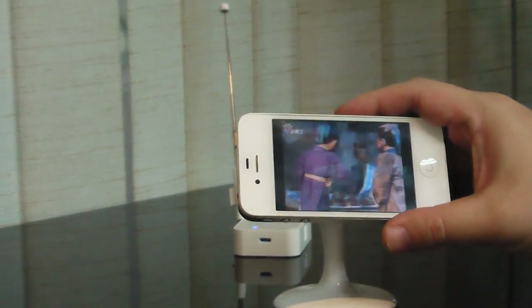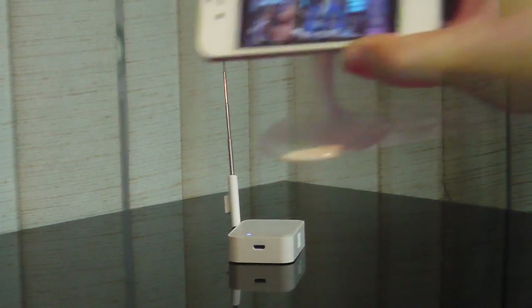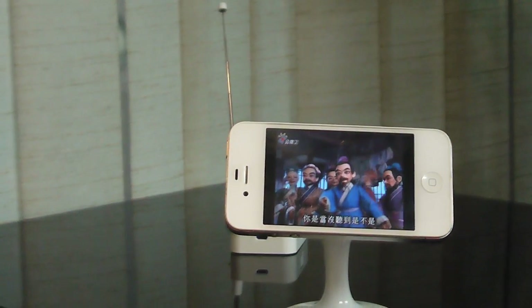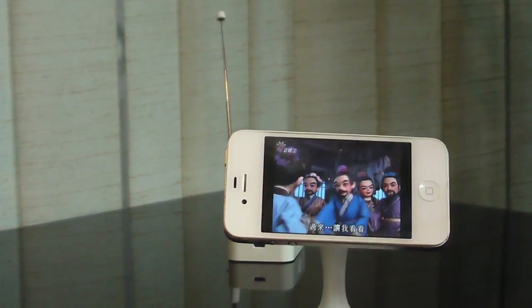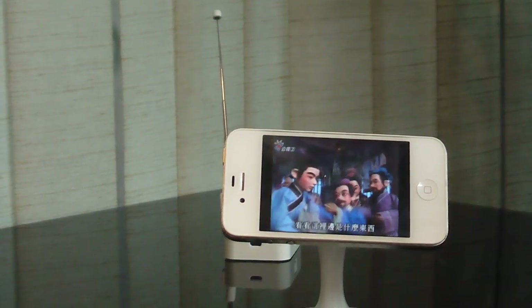Due to it being a wireless signal, we can take this around with no cable or anything attached, as you can see. We can have this phone walk around in any place as long as the Wi-Fi signal is reachable.